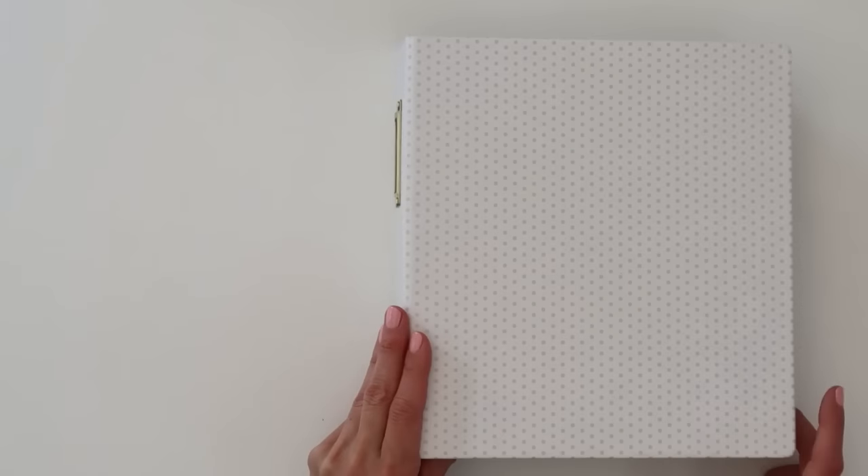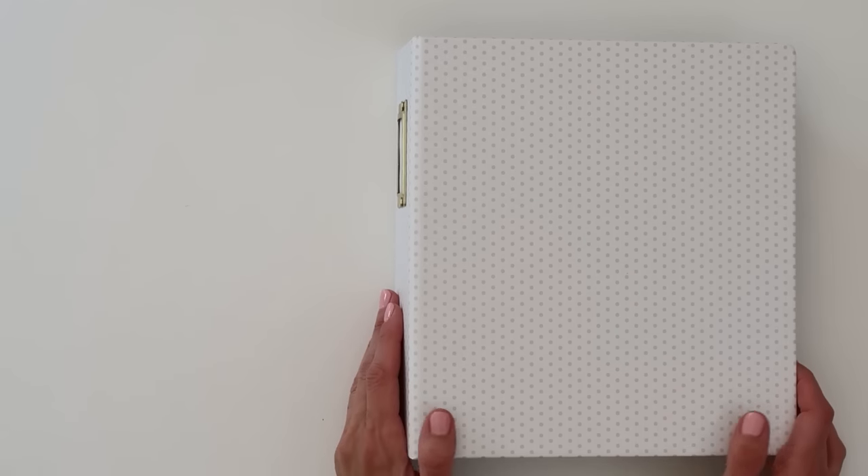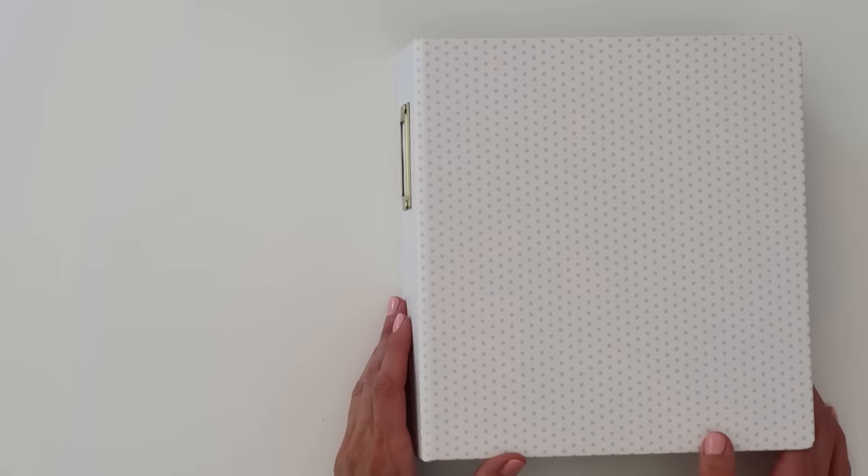Hey you guys, it's Amy Gretchen. Thank you so much for joining me today. In this video I'm going to be doing a walkthrough of my 2019 Week in the Life album. I'm super excited to share this one because it is a completed album — one more I can add to my shelf that is done.